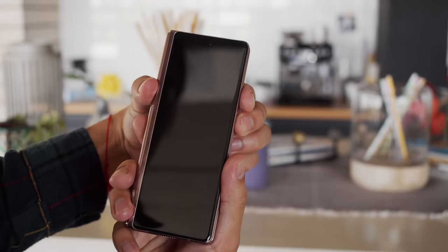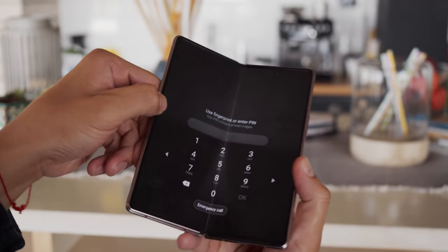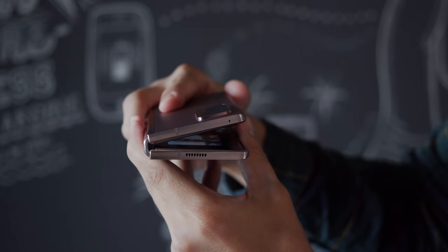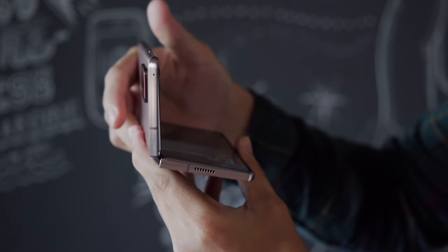There are no massive notches marring the screens, only small unobtrusive punch holes, and the front screen is significantly larger. When you close the Fold 2, the hinge feels more refined. Last year it had a pleasant snap, but this time around it closes softly without any magnets, but is very solid. You can also leave the phone open anywhere between 75 and 115 degrees, in what Samsung is calling flex mode.